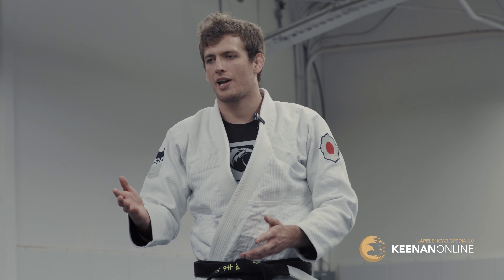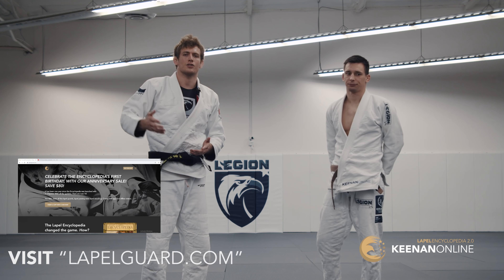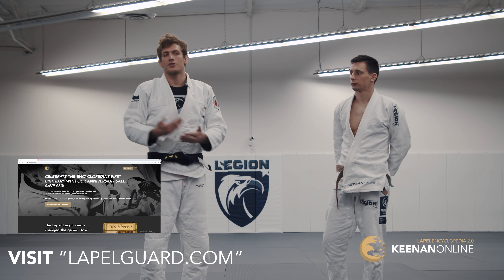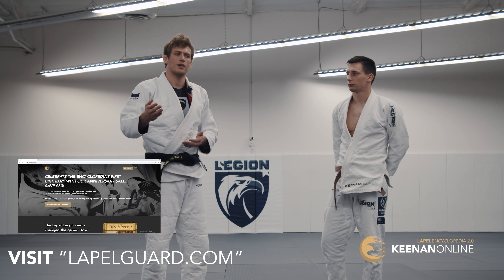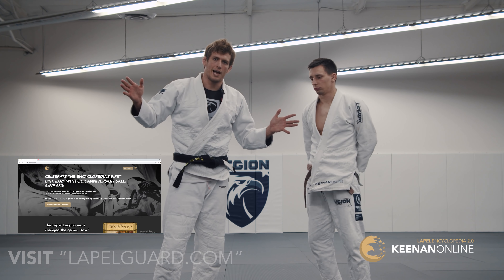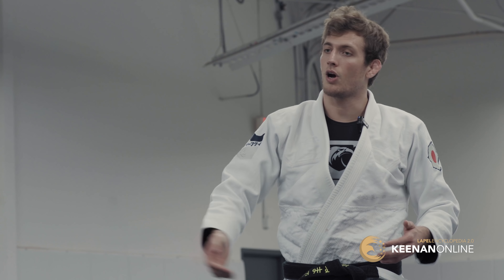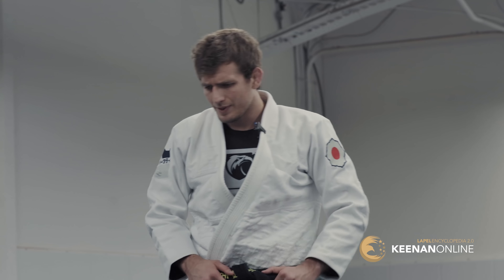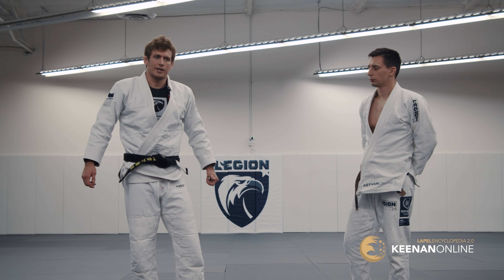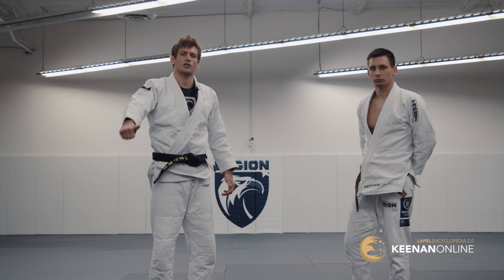Go check it out — it's on lapelguard.com right now and you can save over 85%. If you haven't seen me in action, check out my matches on Flow Grappling and YouTube. Anything in the last year or so, you'll see lapel wrestling applications, plenty of lapel guard, and even lapel passing. If you have any questions about how effective it is, you can see it live. Thanks for watching, guys.